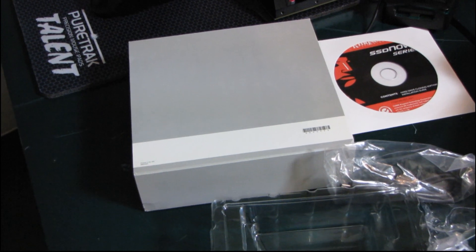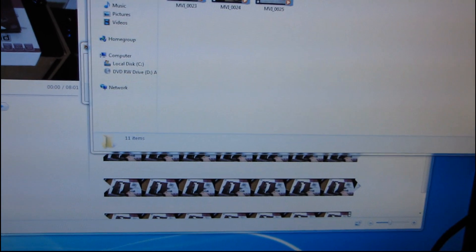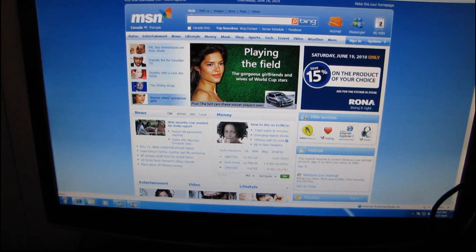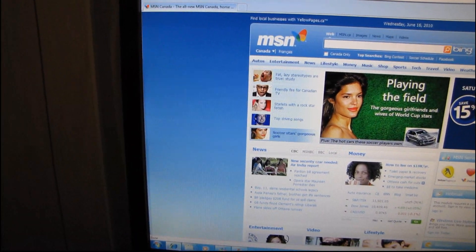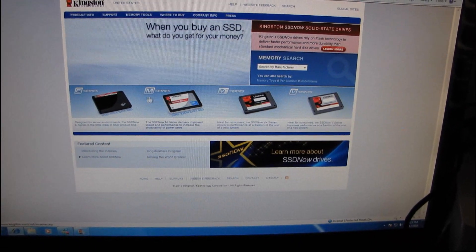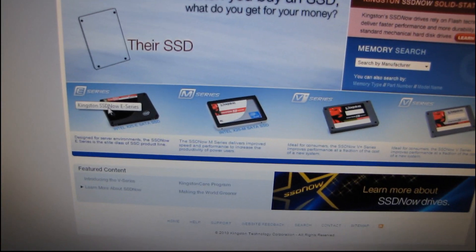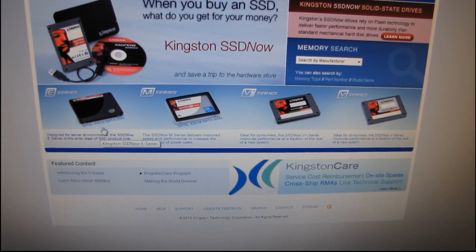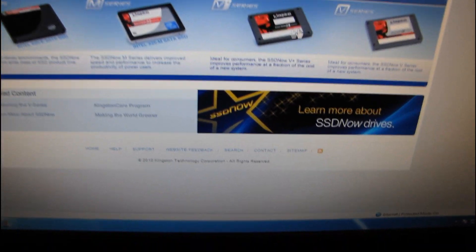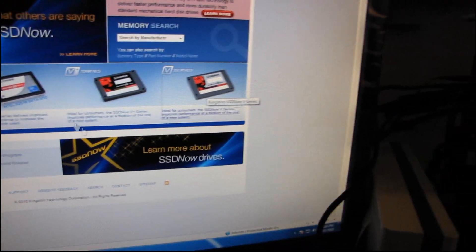They have nothing on the box, so why don't we find out in real time the actual difference between the SSD Now V series and the SSD Now V Plus series — we'll go to the site and look it up. Today we're going to be learning how to do important product research. So on Kingston.com you can see there's the E series, which is based on the Intel X25E — basically irrelevant these days. Then you've got the M series based on the Intel X25M. And then the V and V Plus series, which are both using Toshiba controllers, as I recall.